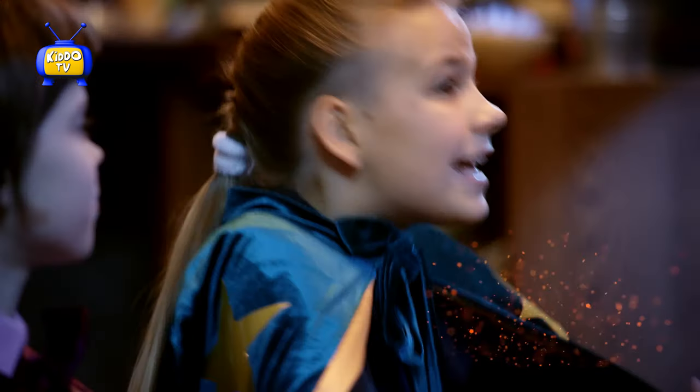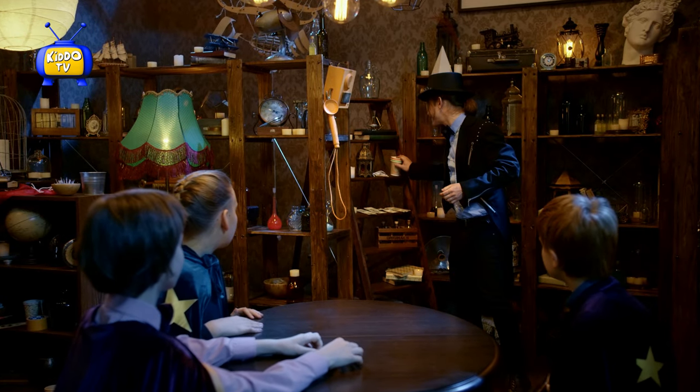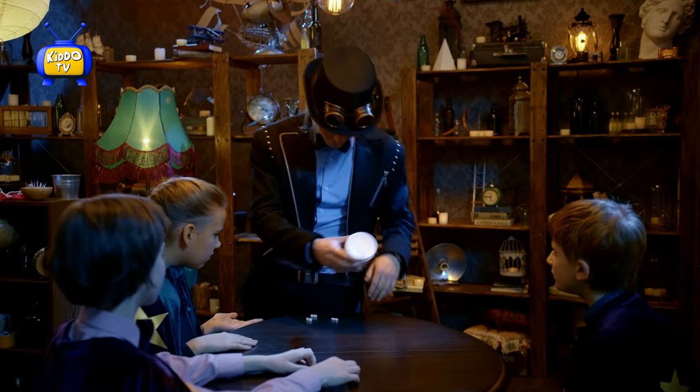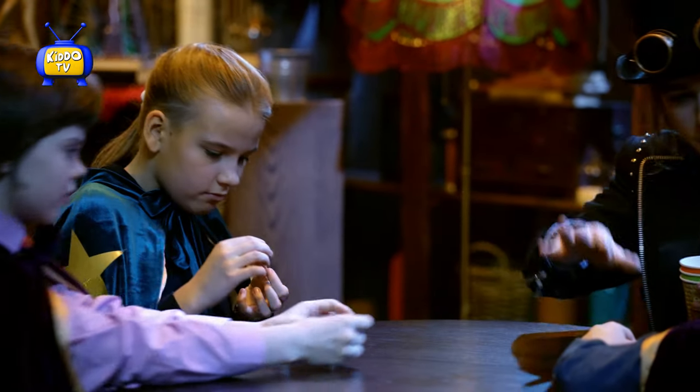You guys want to see some magic? Yes! Please! Alright, so let's see what we have today. Glasses? Coffee? No, nothing too special. Okay, go ahead, put them back, put them back.